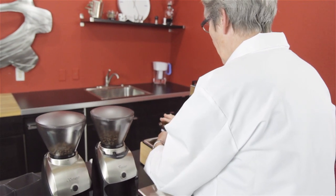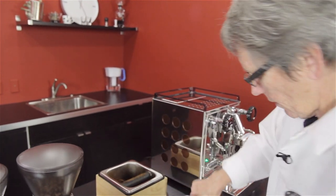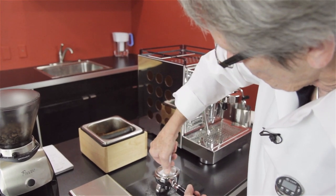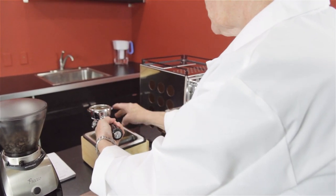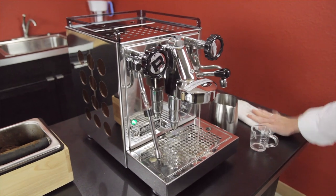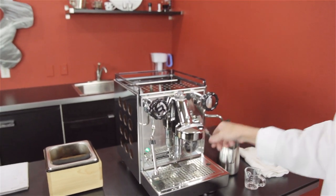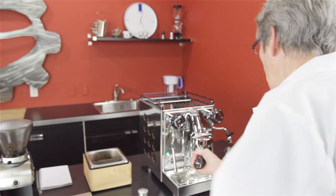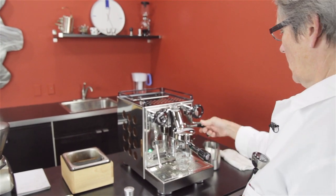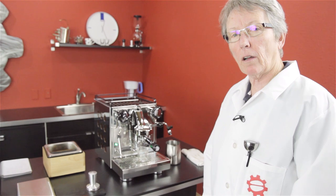We're going with 18 grams since that's what we started with — 17 grams might be more appropriate for this portafilter size, but hey, it's a test. We want to do a purge first to stabilize the temperature, because we want to keep everything equal. The pockets on this coat are great — I can carry portafilters, grinder parts — all I need is a battery pack.